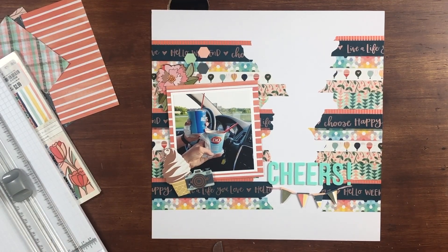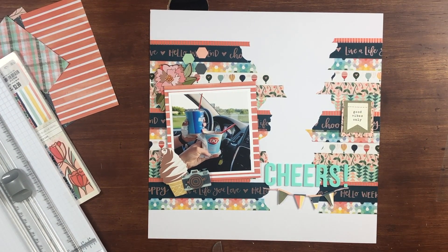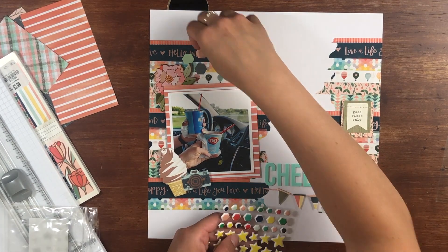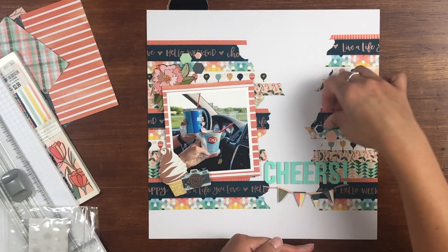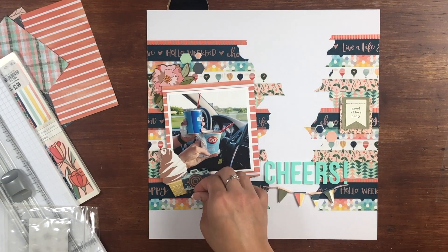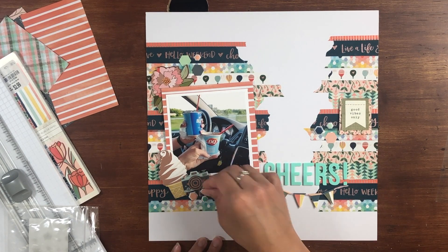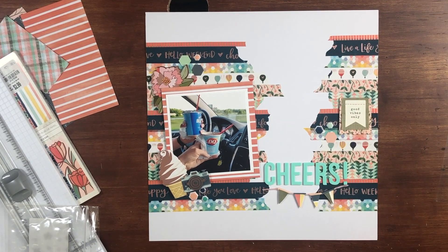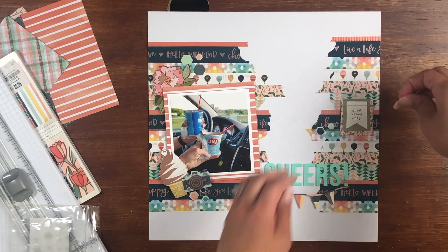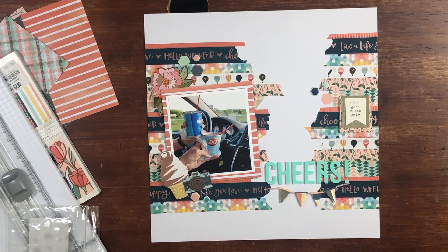I figured I needed some embellishing on the right-hand side of the page. There was this really cute layered sticker that said 'Good Vibes Only,' so I placed that there. Then I remembered I had some hexagon puffy stickers from Close to My Heart, so I grabbed those out and added them — they were the perfect color. I added those to each cluster. I did end up moving those hexagon stickers and the 'Good Vibes Only' up a little bit so you could see it better.